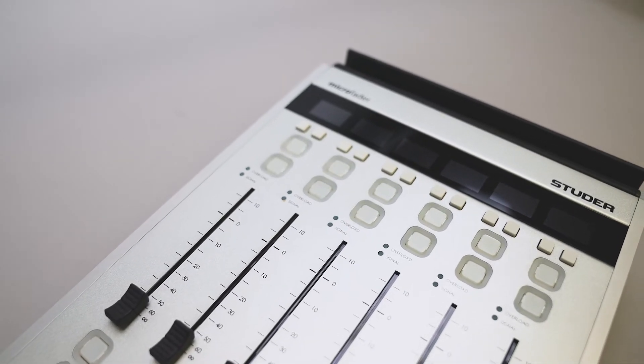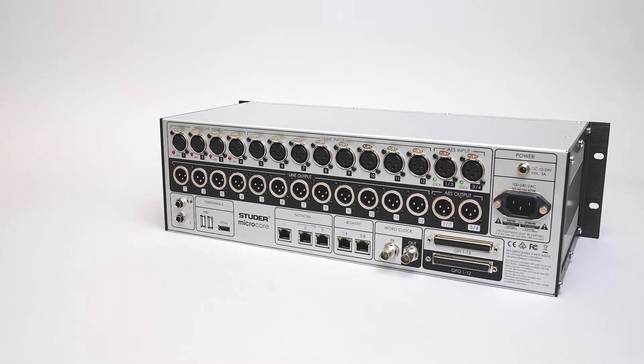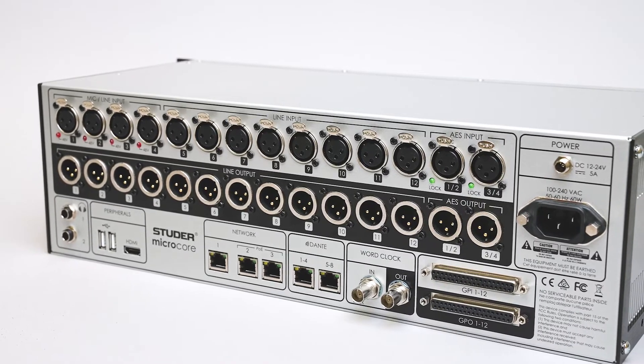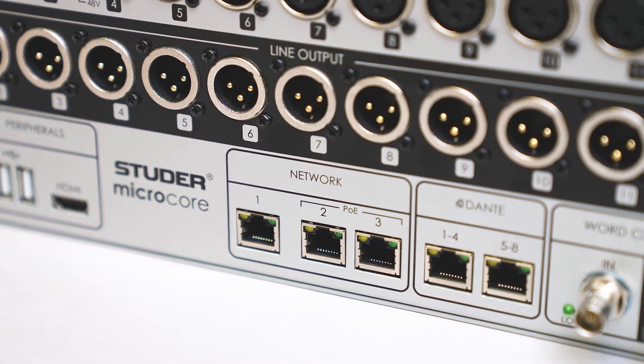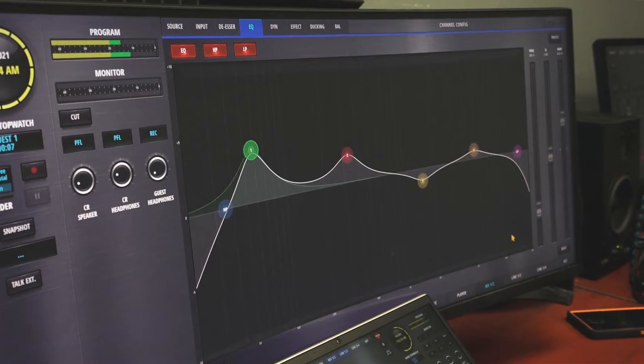The Micro is designed to be intuitive. The 3U fanless Micro chassis has integrated I/O, DSP, and control system. The control system is hosted by an inbuilt HTML5 web server, allowing the user to connect and control the Micro from any tablet, PC, or Mac.